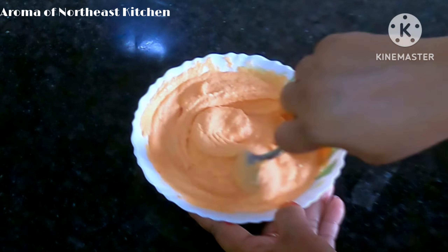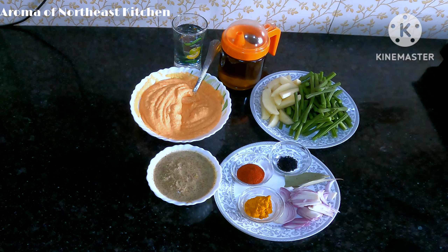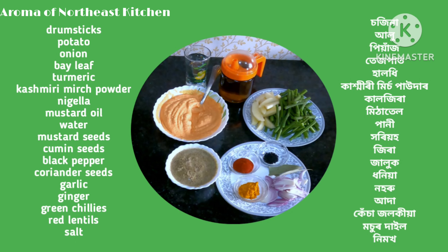These are the ingredients: Catherine and Sabina, Alu, Pienannas, Tespat, Haludhy, Kashmiri mirch powder, Kaljira, Mithatel, Pani, Horio, Jira, Dalluk, Dhaniya, Nooro, Aada, Kesaadolokya, Musudain, Haru, Nimoh.